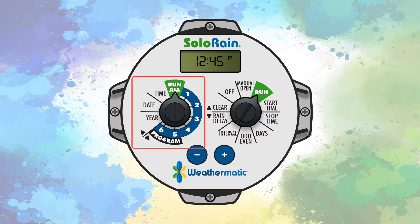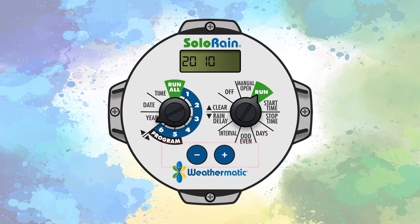To get started, turn the left dial, called the program dial, to the year position. Use the plus and minus buttons to set the current year. Holding either button will scroll rapidly.